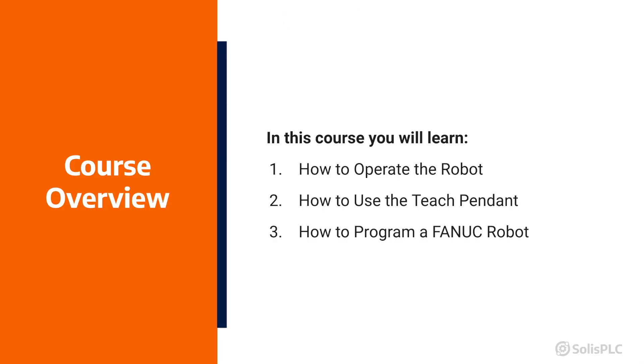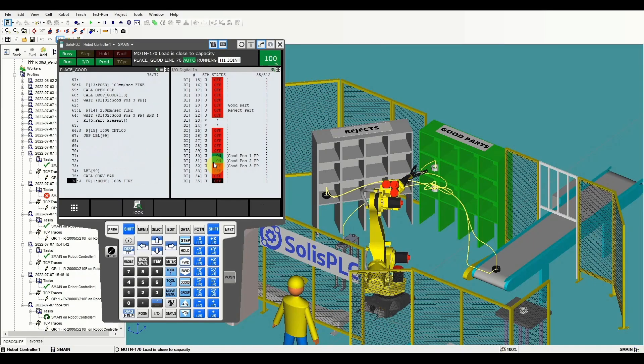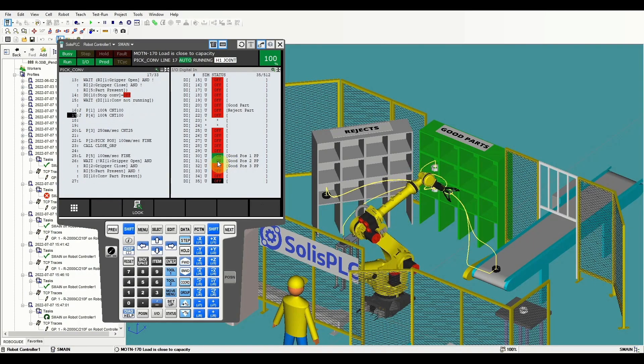I am going to teach you how to jog the robot, how to use the robot's pendant, how to create a robot logic, how to understand the robot code, and then we're going to gather all of the skills to create your first robot program.